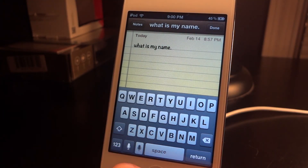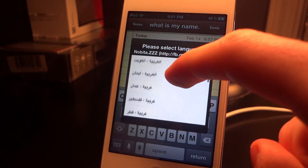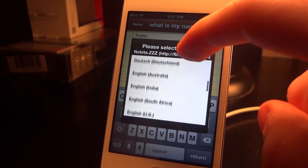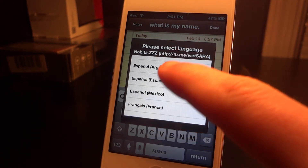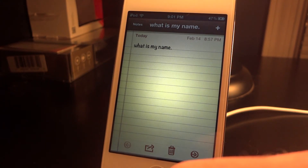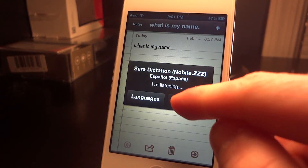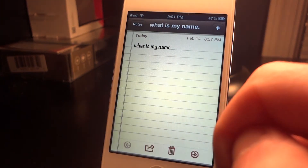Let me show you one more function — this is pretty cool because Siri dictation can't even do this yet. It gives you a list of languages. If you're Spanish or speak Australian or some other language, it will allow you to change it so you can talk and it will print it out on screen in the language of your choice.